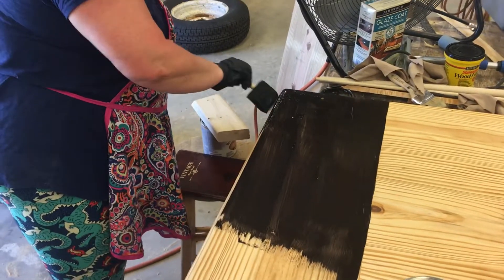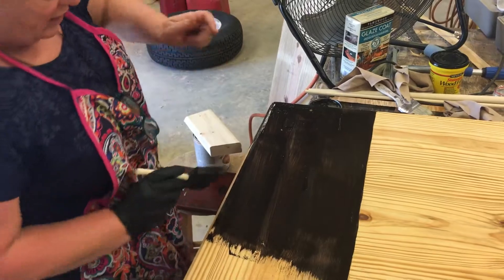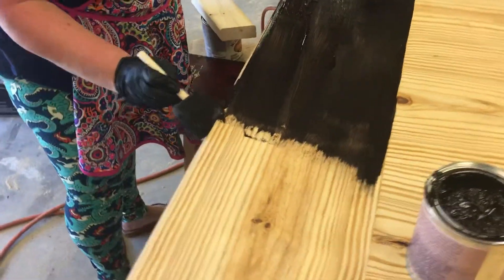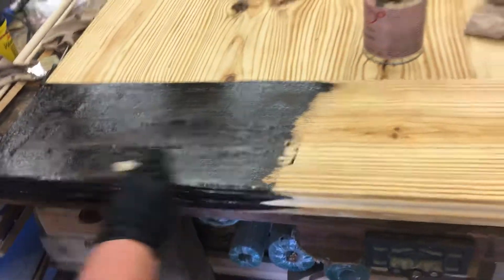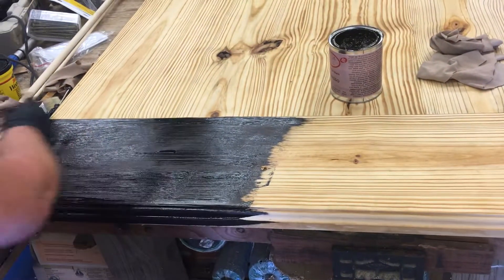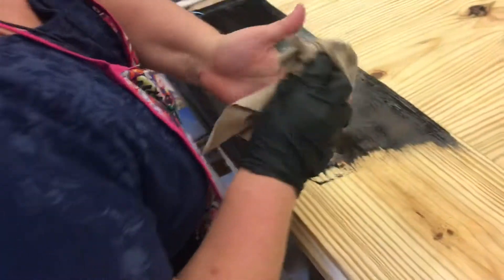Eric and I discussed the dowels that he's going to be putting in these holes later — we're going to stain those before we put them in. And it would be your choice as to whether to stain the underneath and all that too. He wants to, so we will.